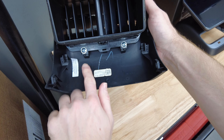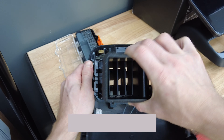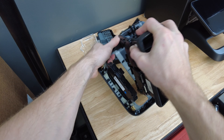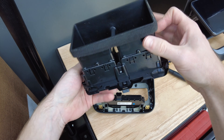Next we have to unscrew these Torx 15 screws on the vent channel. Pop off the vent channel by pushing these tabs on both ends. I found it best to pull on one side and then push on the clips on the other side while pulling the vent toward me. It may seem like you're going to break it, but it should come out with some good force.